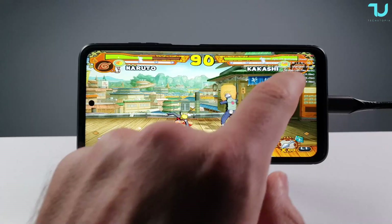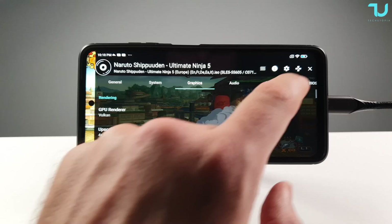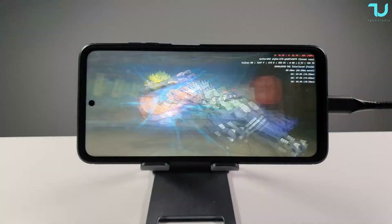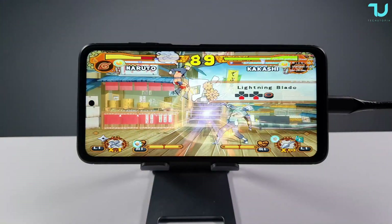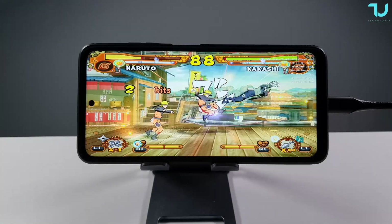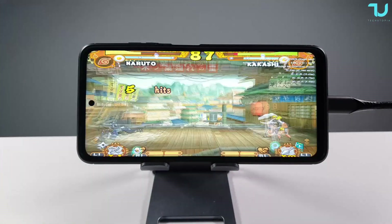The Poco F3 / Redmi K40 with Snapdragon 870 was running this game almost constantly at full speed at 4x, but the Poco X3 Pro can't handle that. You can see it's running around 60% CPU real-time speed, so we have around a 40% decrease in speed on average for the X3 Pro versus the F3.